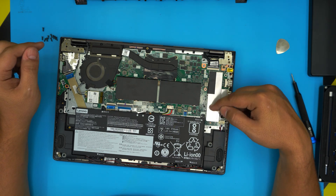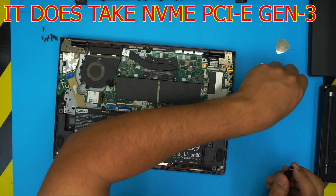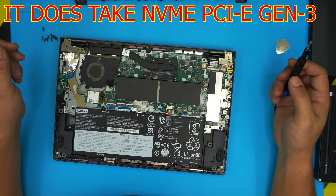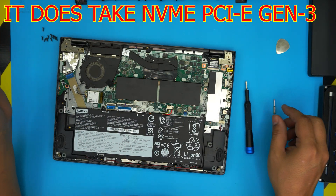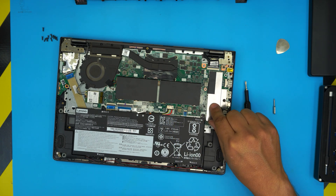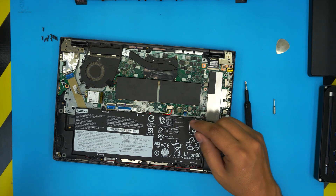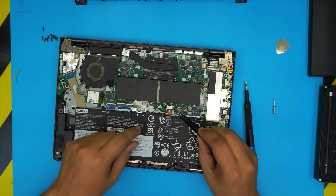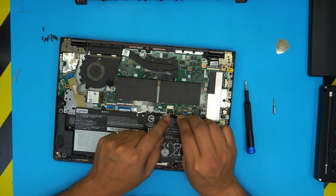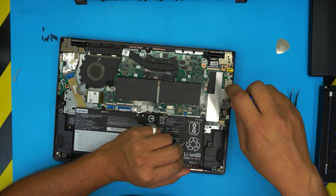The M.2 SSD drives are right under this heat plate. To remove the plate you need a Phillips number zero screwdriver. Before we do that, I'd suggest you disconnect the battery, because we have to remove this metal plate and you don't want to accidentally cause a short. To do that, grab the battery cable and pull the jack backward to disconnect it. Once disconnected, it's safe to work here.